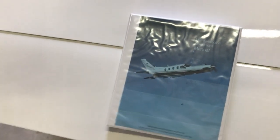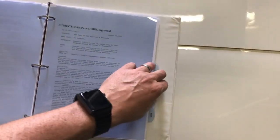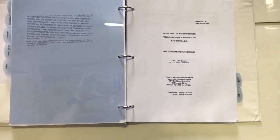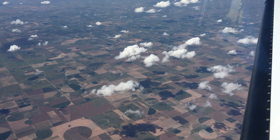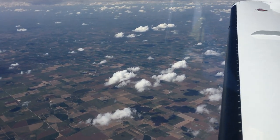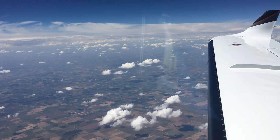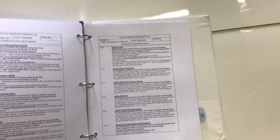I finally got my RVSM approval from the FAA. This has been something I've worked on since buying the airplane in February — so more than six months of effort — but essentially I had to send a book into the local FSDO at San Antonio and they had to approve it. I have to sign a few papers, return that, and then do a monitoring flight over the Wichita VOR area. RVSM stands for Reduced Vertical Separation Minimum and it's required if you want to fly between 29,000 and 41,000 feet. The TBM can go up to 31,000, so I've been limited to 28,000 — now I'll have that extra 3,000 feet available, which can help save fuel on longer trips.